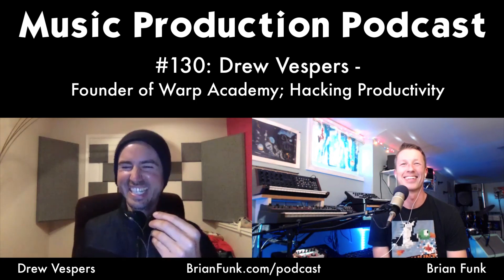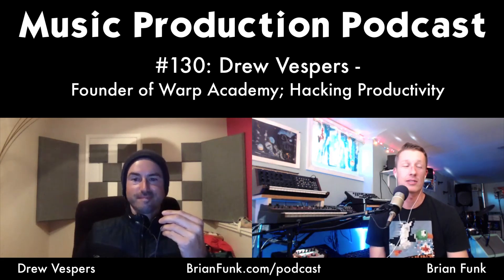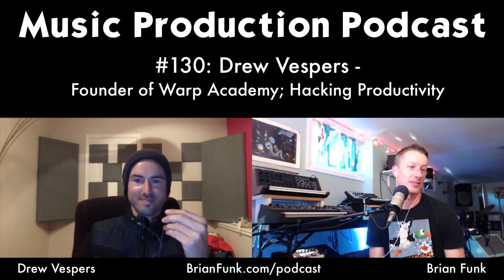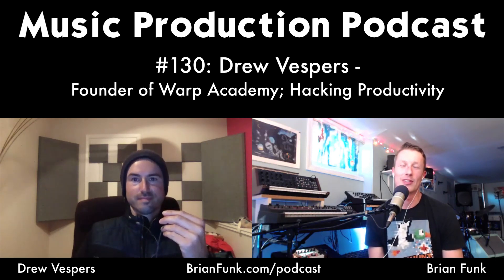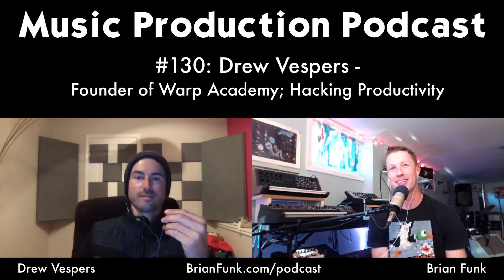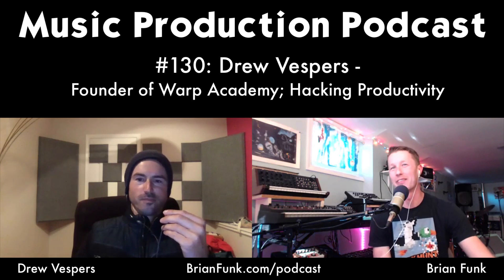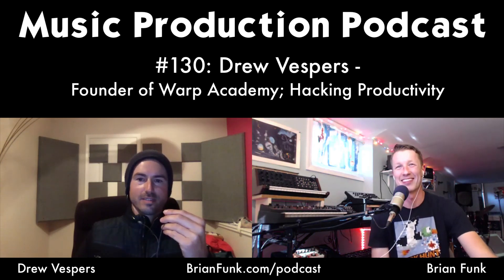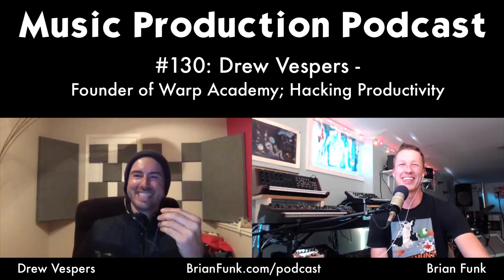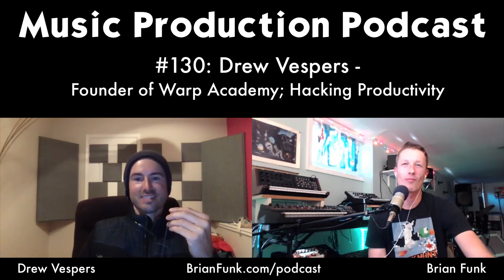Brian had a similar experience — sharing videos before he fully knew Ableton, just having learned the sampler and instrument racks. He noticed a 'perceived expert' effect: once you start teaching, people assume you know everything. He experienced the same as a high school English teacher. Drew laughs that not bursting that bubble gets you off the hook from living up to an impossible image.